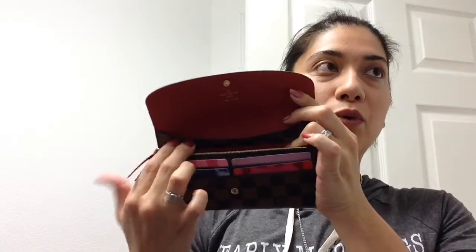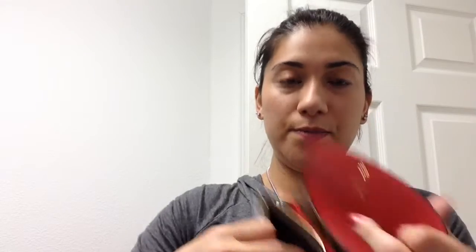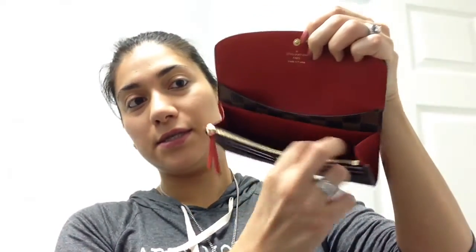In the zipper area I put change, but right now I don't have any. I try not to fill it up because I don't want to stretch out the leather. Then here in the slot behind the zipper area I usually put my extra cards.